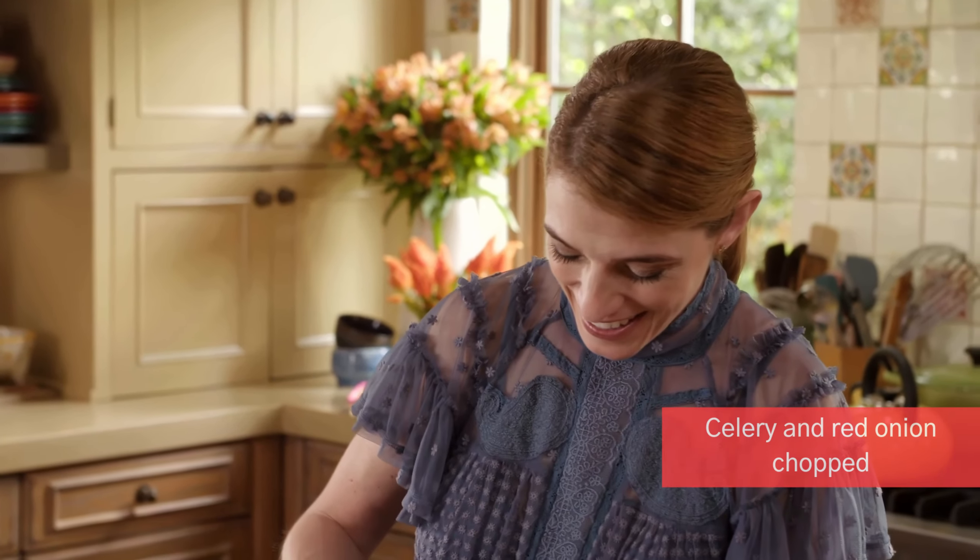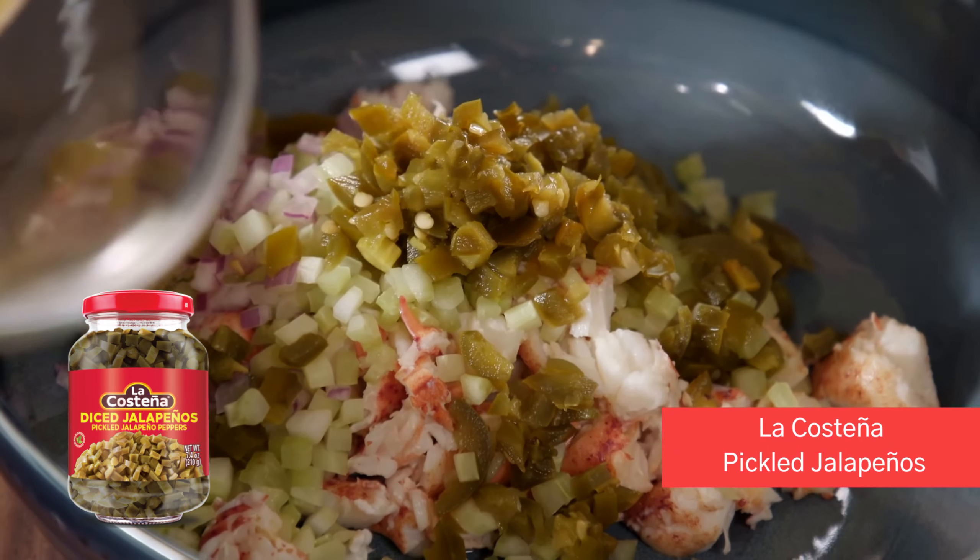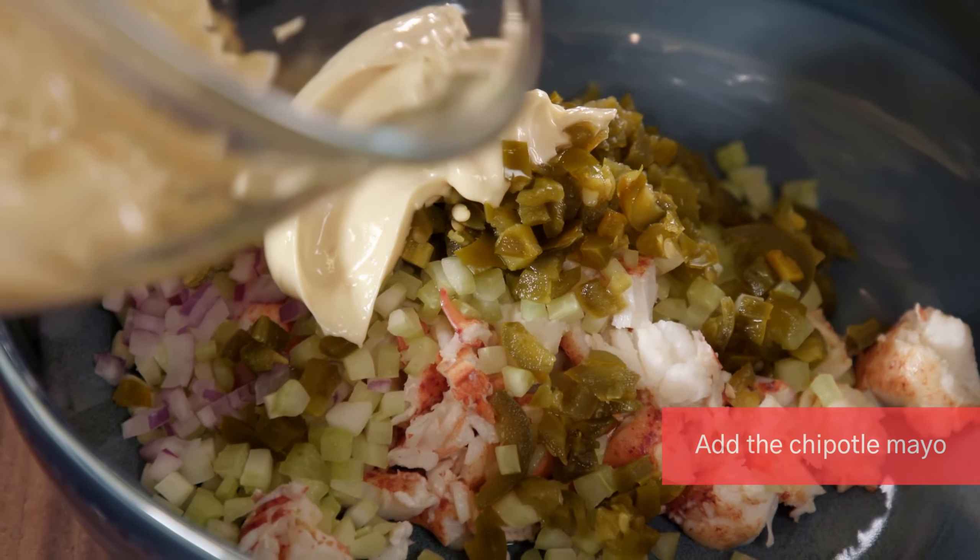Chopped celery, red onion, pickled jalapeños, and then we're going to add some of that chipotle mayo.